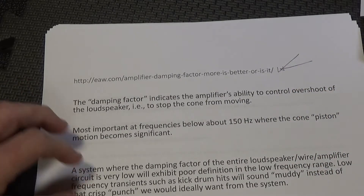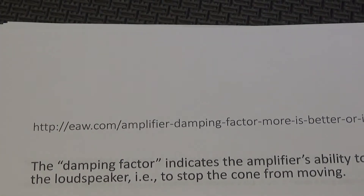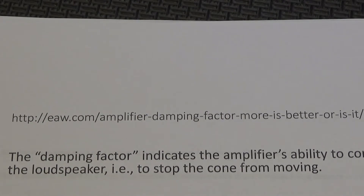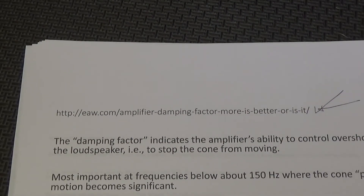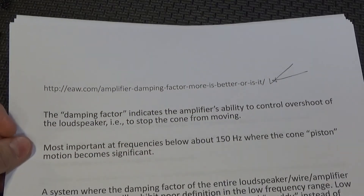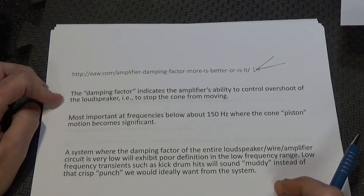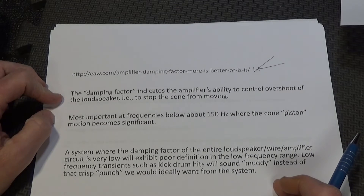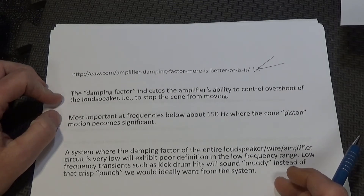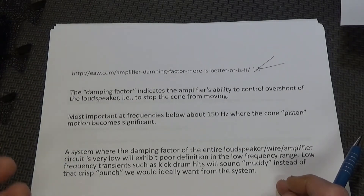Damping factor indicates an amp's ability to control your speakers. It becomes exceedingly important for low frequencies — it has little effect on controlling mid-ranges or tweeters. It's really about the ability to control your woofers.